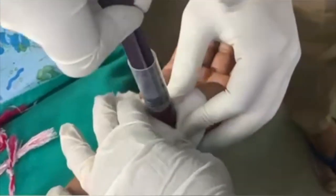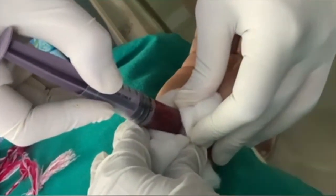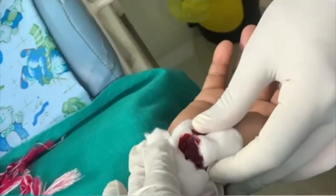After the procedure, we can check the Phalen's test again. 50 to 80% relief will be there immediately after the procedure.